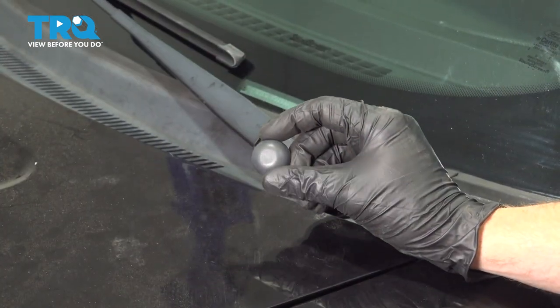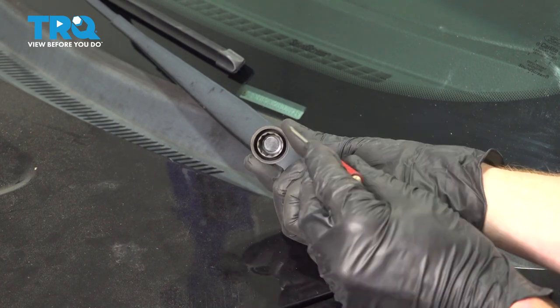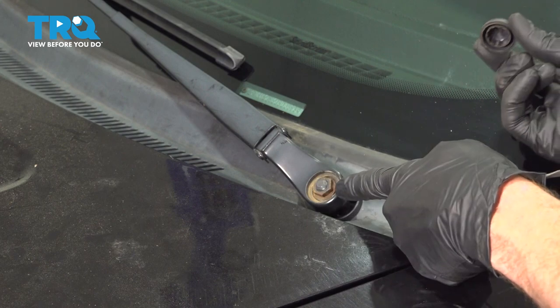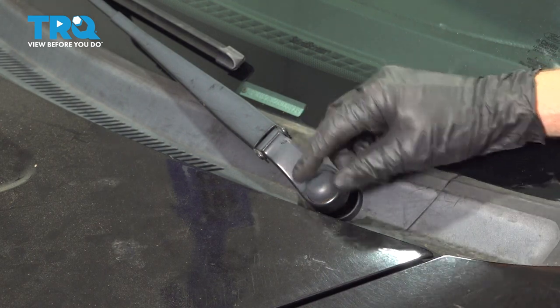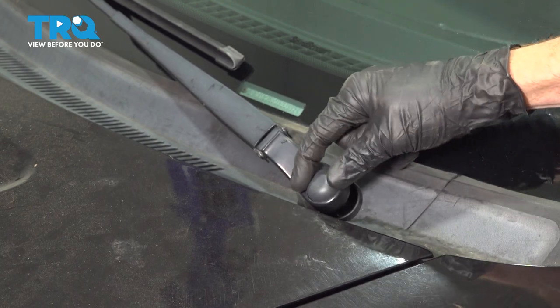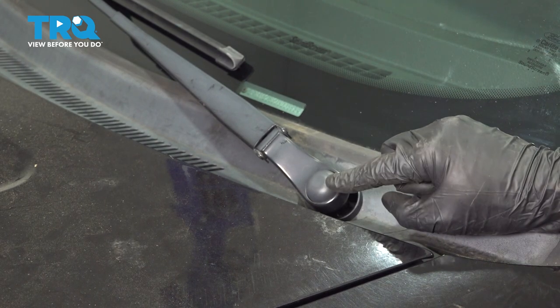Now we can get ready for installation of our cap. Look at the backside — you can see that you have this area carved out that's the perfect size for your mounting nut. Let's get this on here and press it into position. Go ahead and take hold of it, give it a wiggle, make sure it's completely secured to the wiper arm.